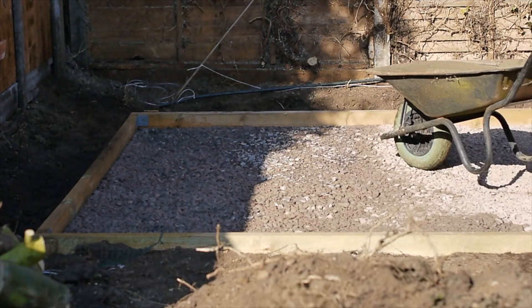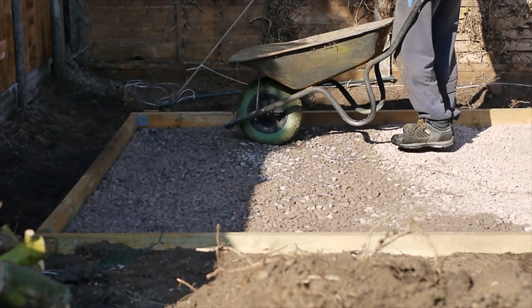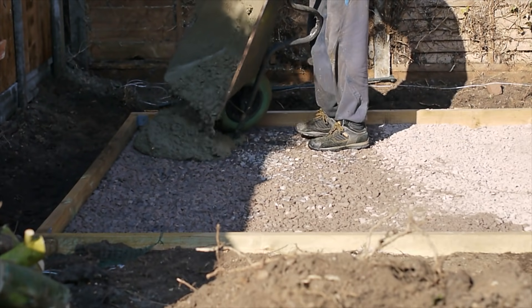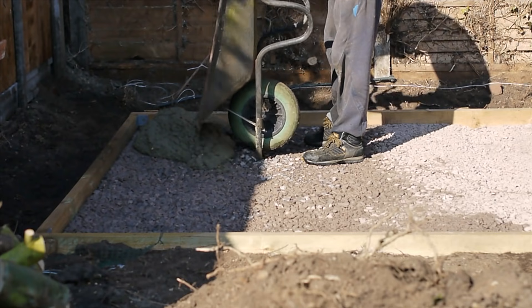Making the shed base is hard, physical work at all stages. It requires a lot of heavy lifting. This project involved about 2 tonnes each of moving soil, sub-base, and concrete.